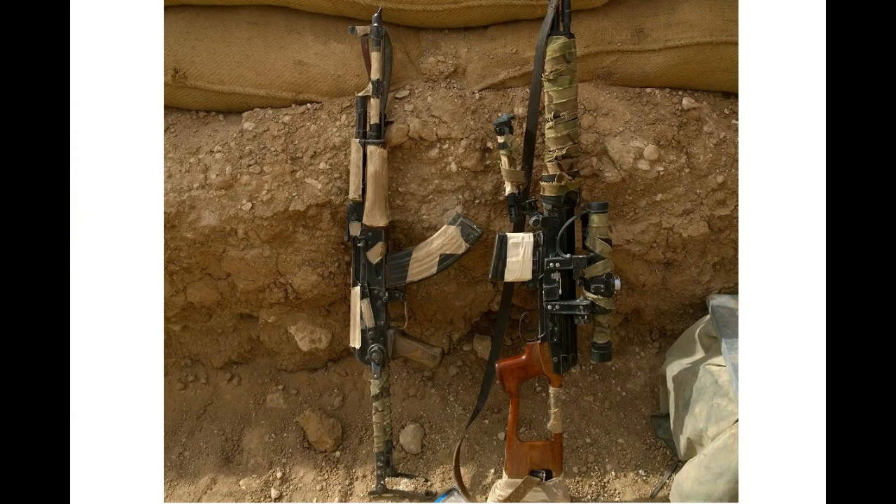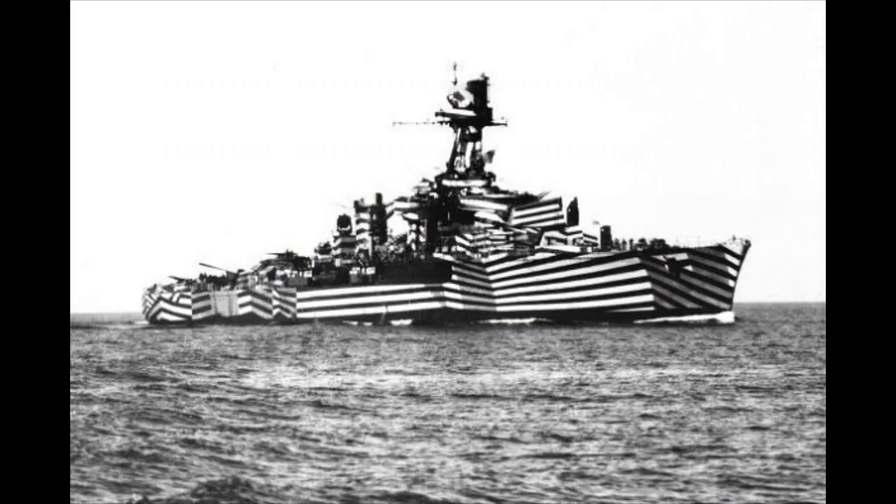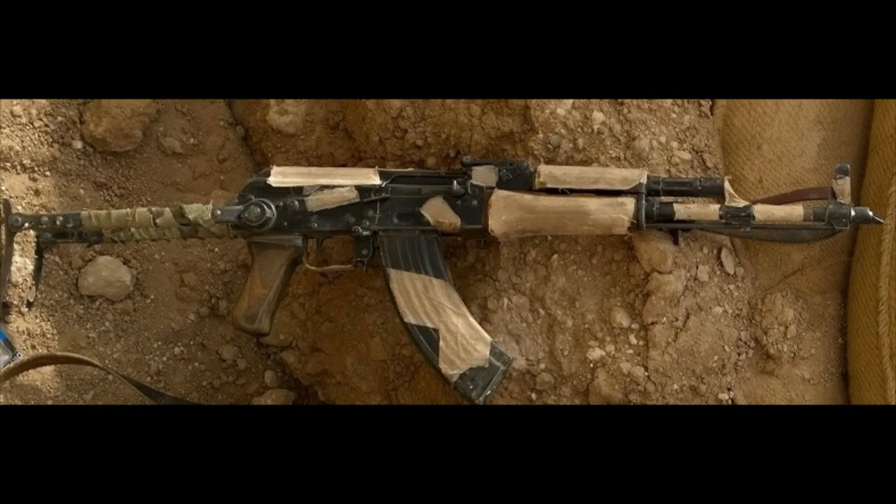I describe it as dazzle camouflage, but that is an incorrect term, though the original naval dazzle schemes of World War I were the inspiration. So I thought it might be of use to those with an interest in warfare and techniques to explain my thinking behind the application of this pattern — how it was achieved and how useful it was in reality.